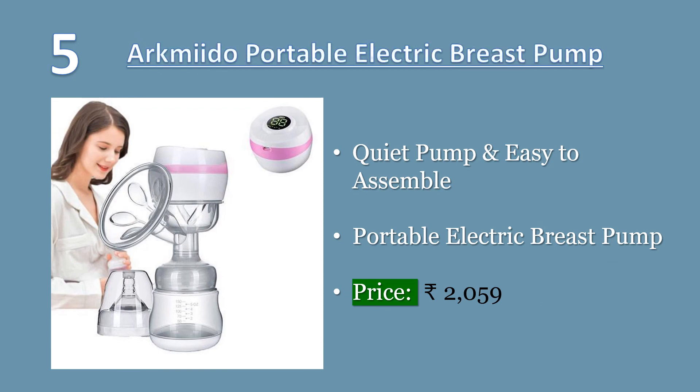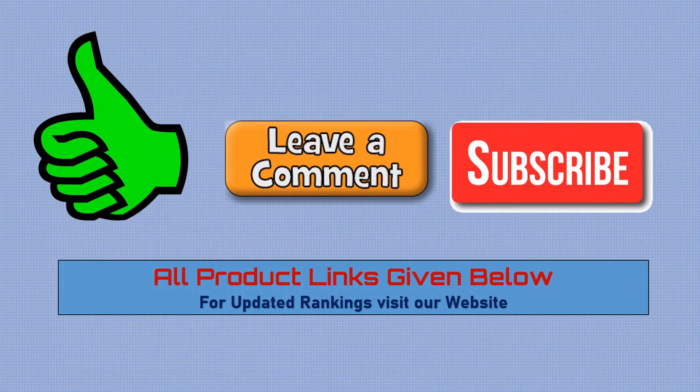Number five: Arkmedo portable electric breast pump with LED display screen, 20 levels, in pink. This integrated electric breast pump can be operated with one hand — small and exquisite, easy to carry. The breast pump has three modes: massage, lactation, and pumping, offering more choices for mothers. Portable rechargeable breast pump produces little sound, so no worry about disturbing a sleeping baby. Made of BPA-free AFDA medical-grade material. Price: 2059 rupees.